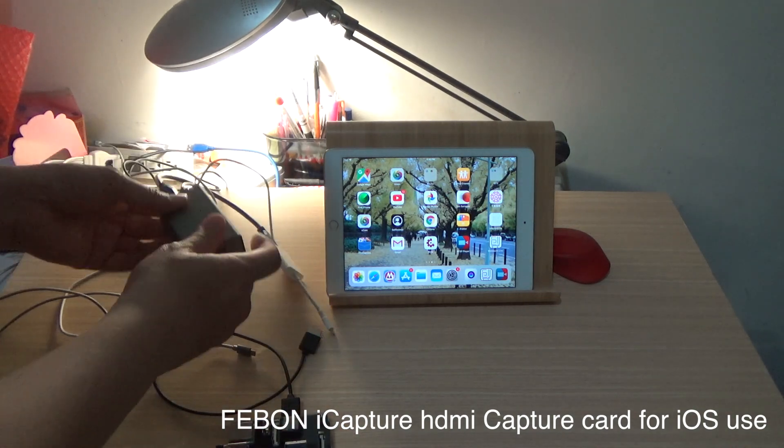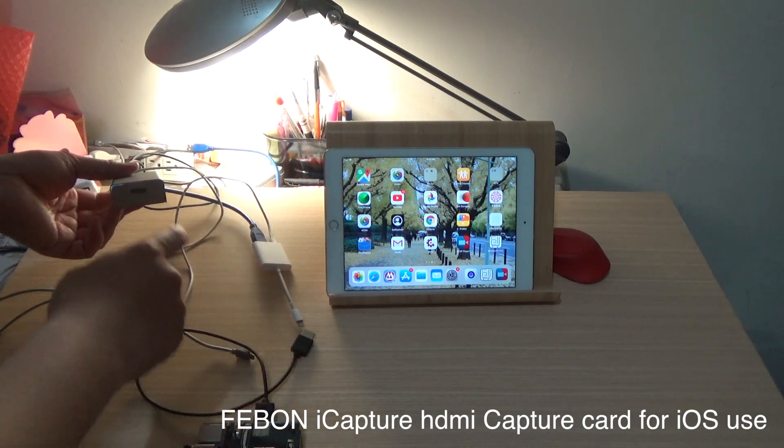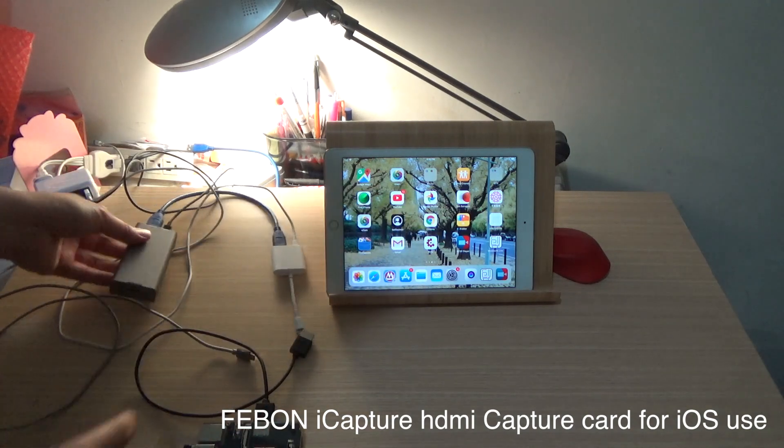This is the iPhone iCapture HDi capture card. It can let an HDi source display on iPad.